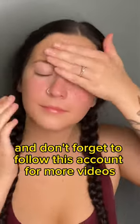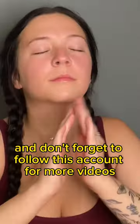Thank you for watching and don't forget to follow this account for more videos just like this one.